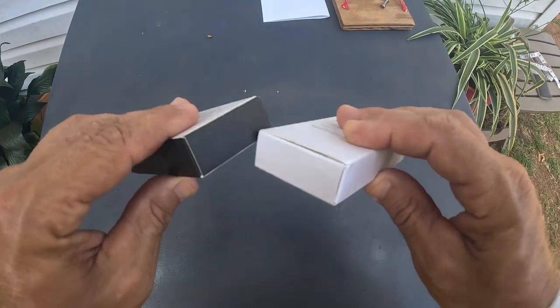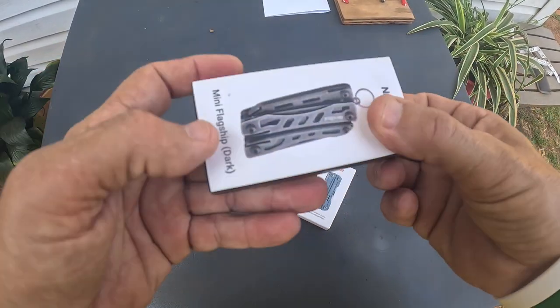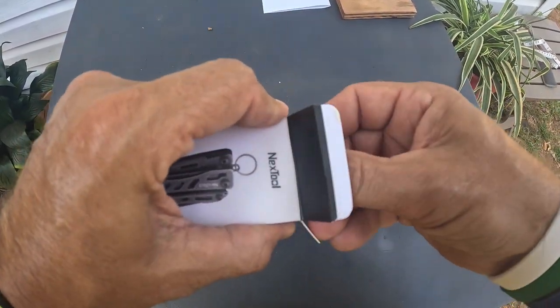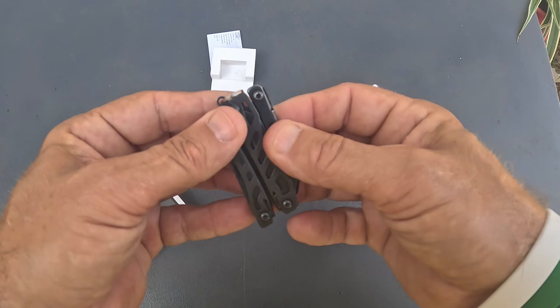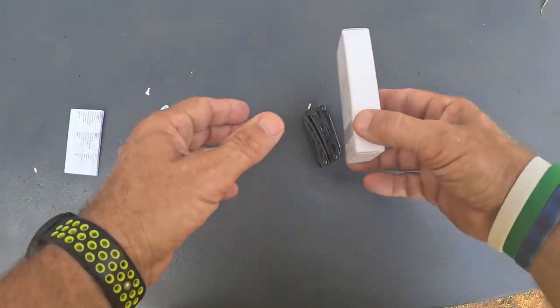So let me go ahead and take them both out of the boxes and show you what you get. We'll start with the Mini Flagship. I guess Flagship means that's their number one tool. Open it up here — you can see how it comes packaged: a little set of instructions and then the knife itself.